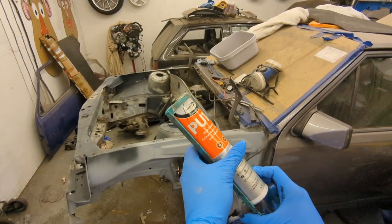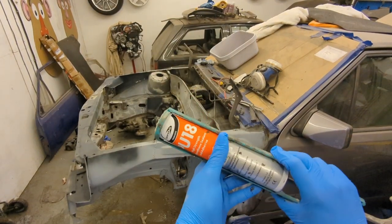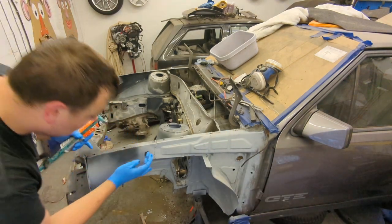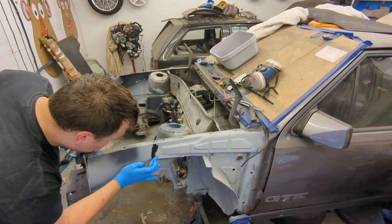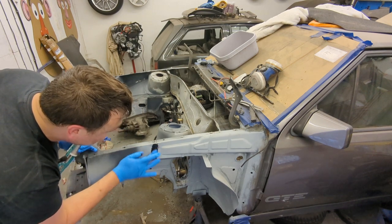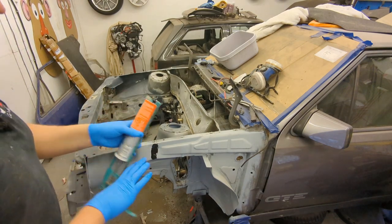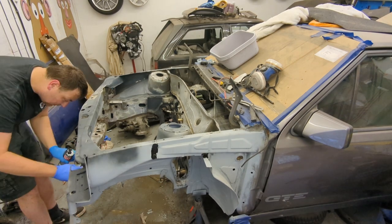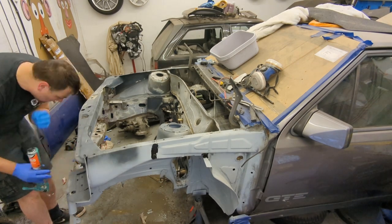This is the stuff I'm using — just normal PU adhesive, like Tiger Seal. I'm going around some of the little joints under here, just using a finger like the factory would have done, to give that kind of finish. I really want this car to last, so fingers crossed the sealant should help stop water ingress and it gives more of a factory finish too.